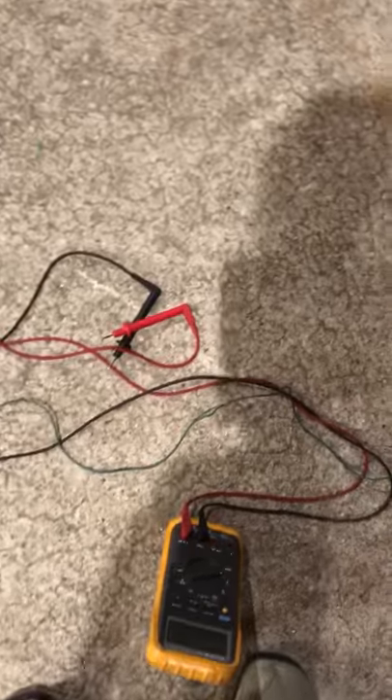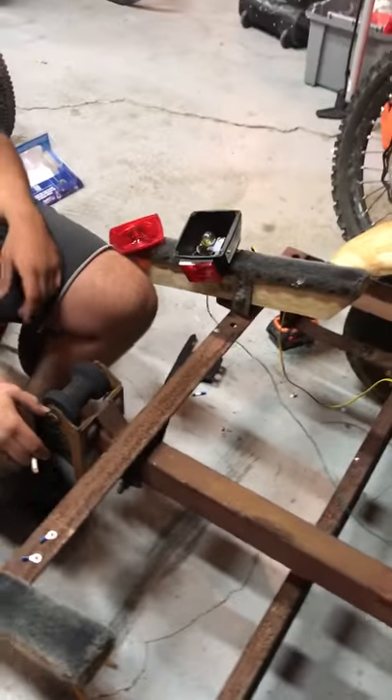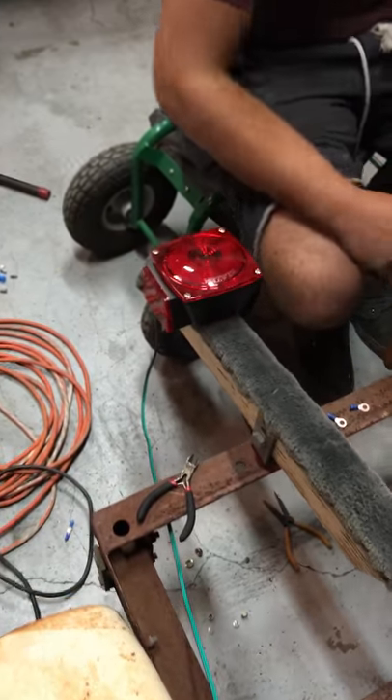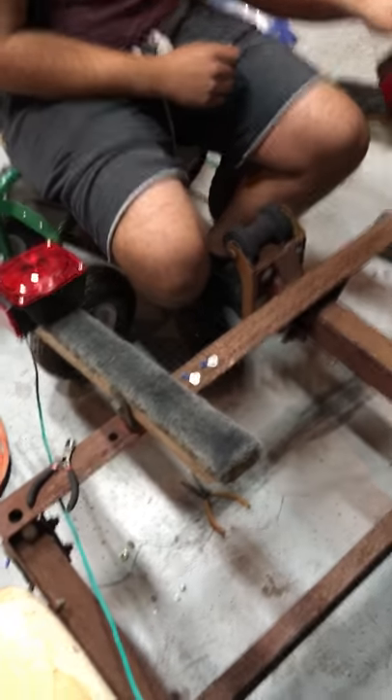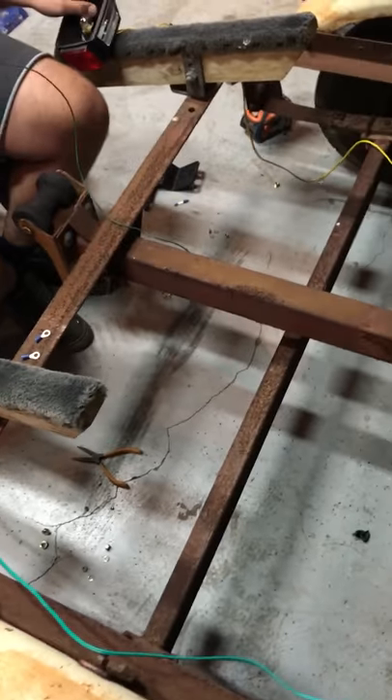It's this green wire right here and it goes all the way to the ground wire connected to the connector connected to the truck, which gave us brake lights and running lights as it should. We didn't do that to the other one yet so it doesn't work yet, but we're going to. We've been working on this trailer for four days trying to figure out what was wrong, and that was what it was.